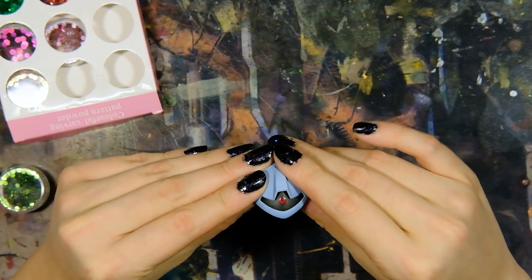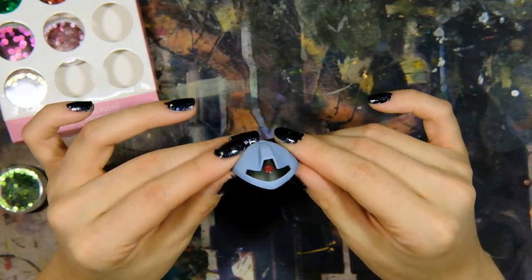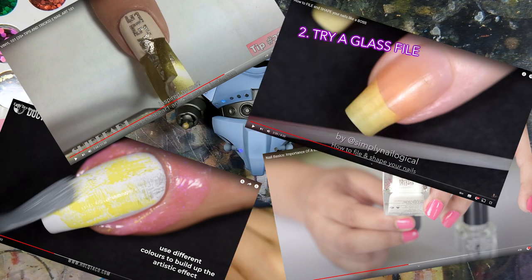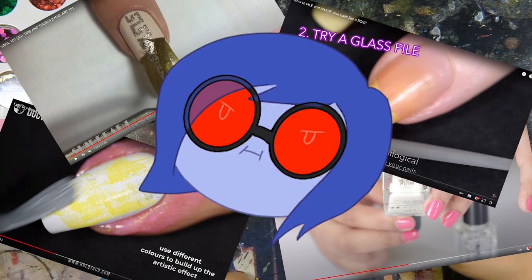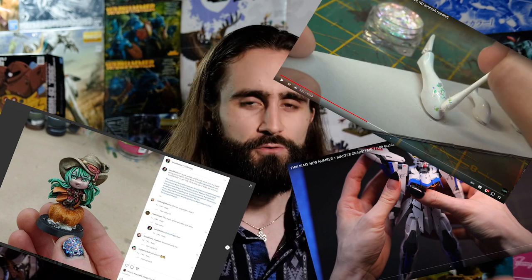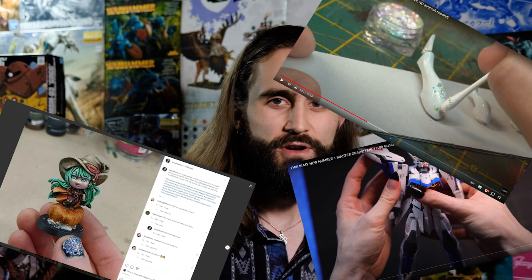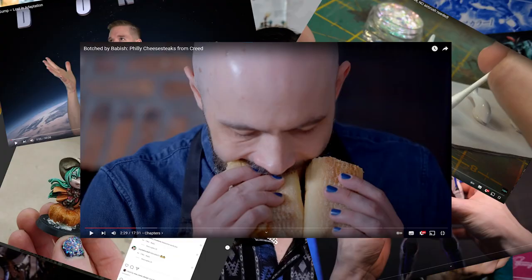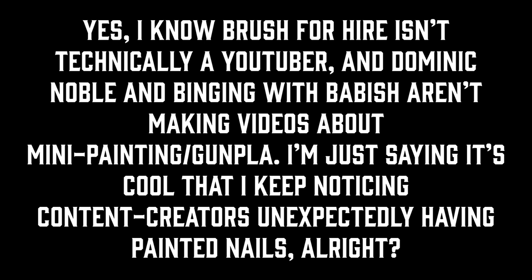Through my consumption of YouTube nail art content, I've noticed a lot of terminology that crosses over — like dry brushing, primer, top coat — using nail vinyls is similar to masking, and filing your nails is basically just sanding, but organic. MechaGaikotsu has some Vampire the Masquerade-looking goth nails. Brush for Hire has some vibrant nails to match his vibrant paint jobs. Guy from Midwinter Minis had that one Eldar painting video where he used nail art products. Dominic Noble has some fancy nails to go with his classy outfits. And you can even see Binging with Babish sporting some polished fingies in his latest videos. Yes, I know Brush for Hire isn't technically a YouTuber, and Dominic Noble and Binging with Babish aren't making videos about mini-painting or Gunpla — I'm just saying it's cool that I keep noticing content creators unexpectedly having painted nails.